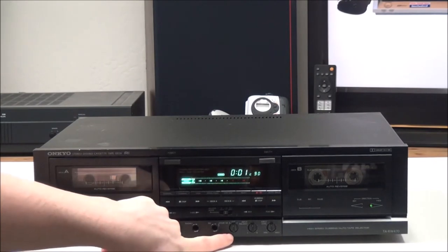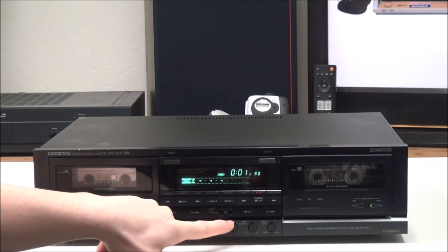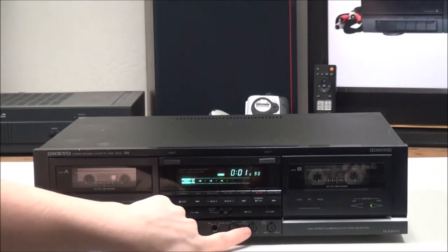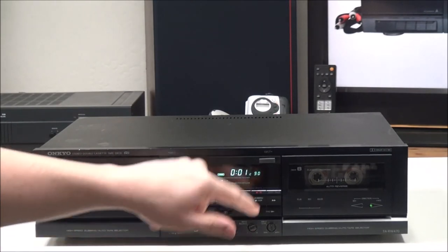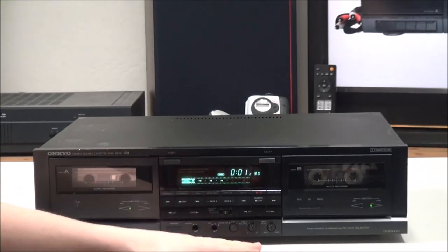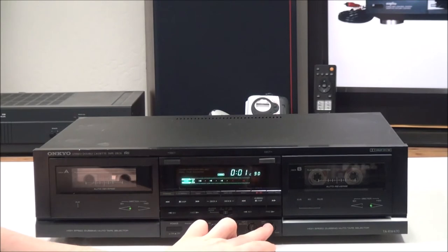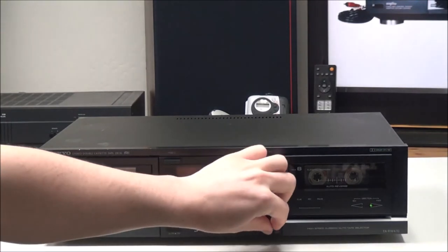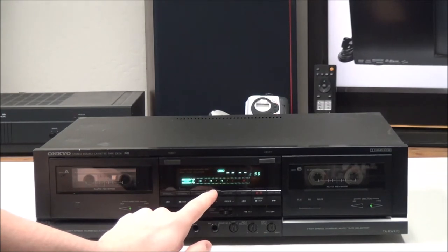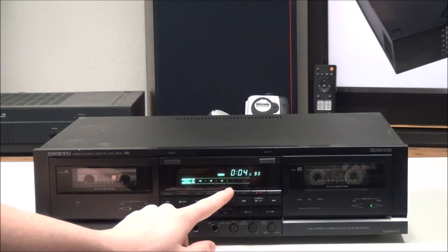You have a headphone output for listening with headphones and a microphone input for recording. There's also Dolby NR B and C noise reduction — you can set it to off, B, or C. Then you have your input balance so you can adjust whether it records more on the right or more on the left, and you have the input level adjustment for the recording volume.